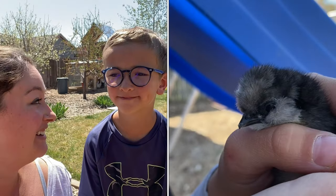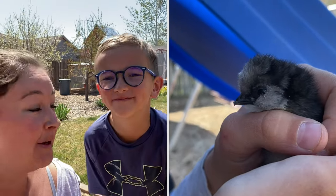It looks like only one hatched out of seven, but he's pretty cute. I'm happy with it. I hope you guys enjoyed this video. Bye!